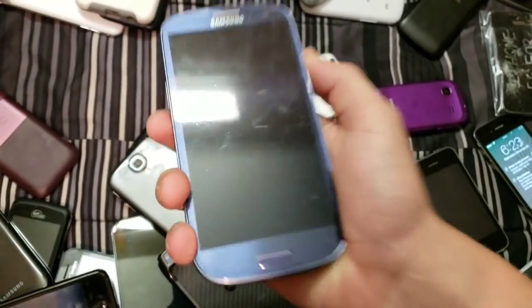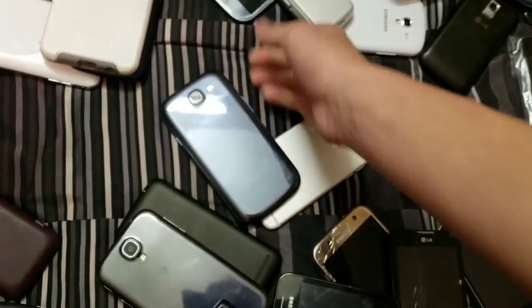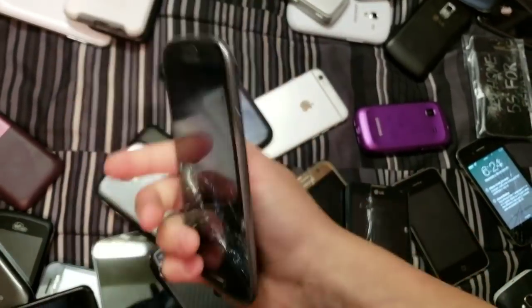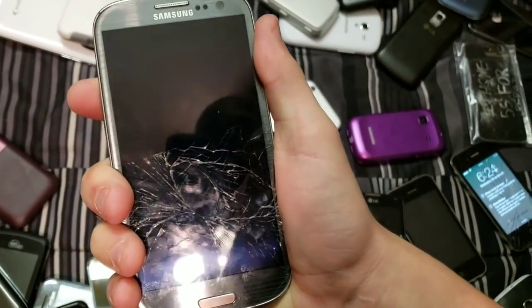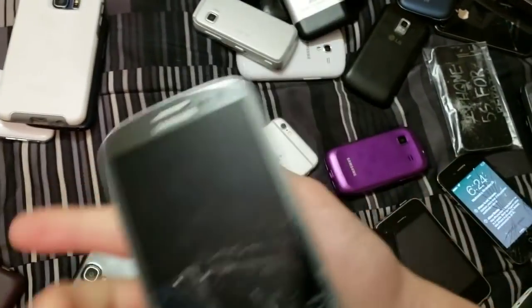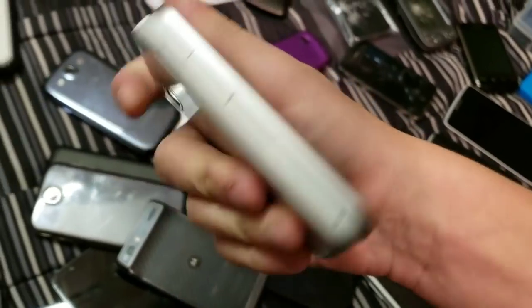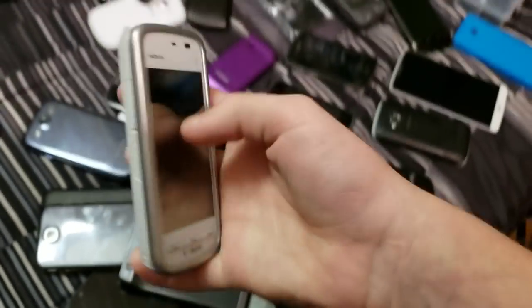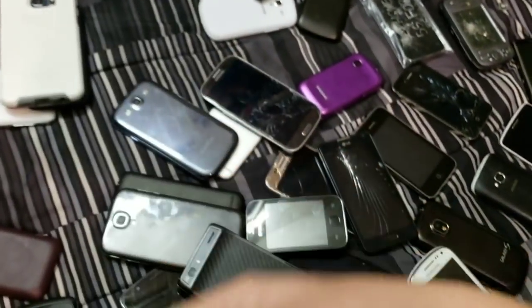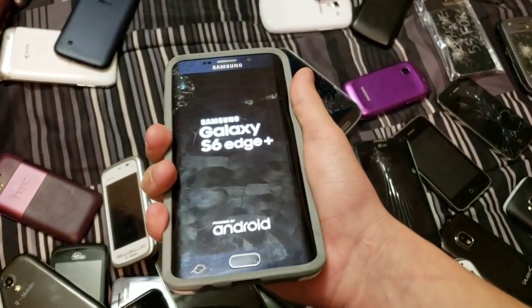Mint Samsung Galaxy S3 with a screen protector — wow, that still has battery. Another Galaxy S3, except this time it's shattered — still works, but dead. Still has a good AMOLED screen though. Here's this old Nokia — I don't remember what this is, but it was like one of my first videos where I reviewed this phone. Samsung Galaxy S6 Edge Plus.